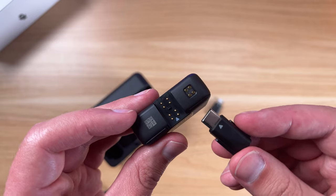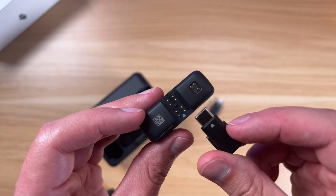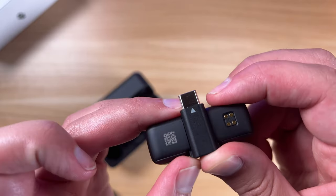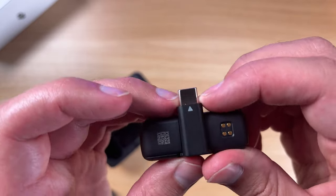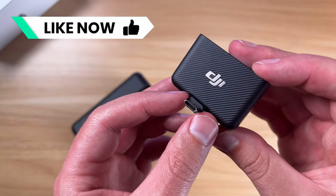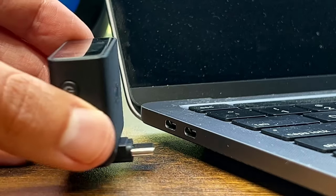For this other one, this is the Type-C connector. Again, the pins are going to touch together with the arrows going the same direction — you just slide that in and there you go. You got that on there and you just put that into your device for the Type-C port.